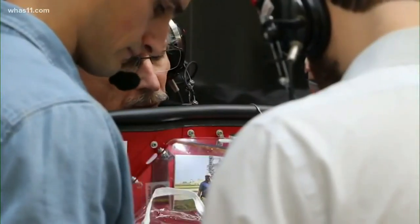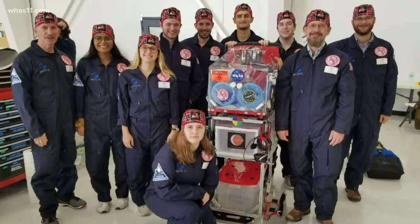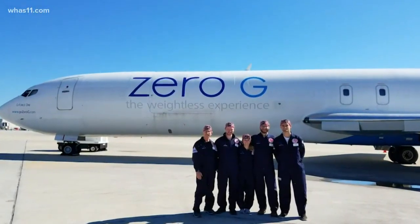We're into parabola 1. Brett is doing the injection of the water. And then in November, NASA funded their experiments aboard a Boeing 727 jet owned by the company Zero-G.